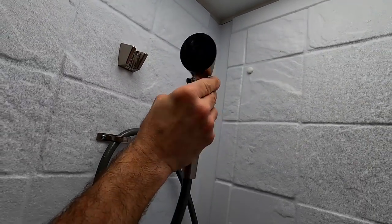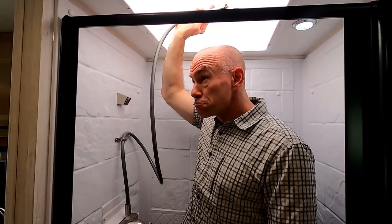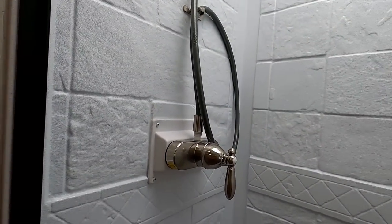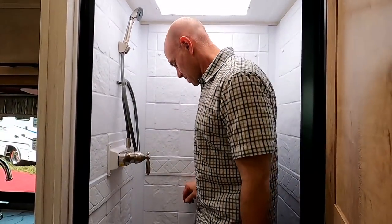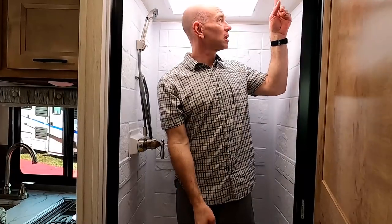The shower nozzle has a shutoff right on the nozzle, and it's a single-handle faucet — one knob. The walls retract and squeegee off nicely, which helps keep weight down. The shower's pretty basic but gets the job done. One thing to note: the lights for the shower are actually across the hall, so make sure you turn them on before you get in.